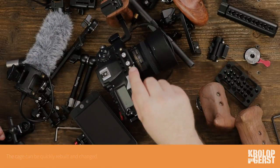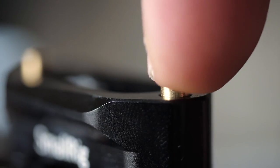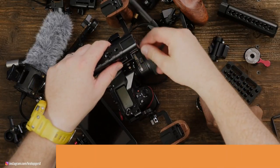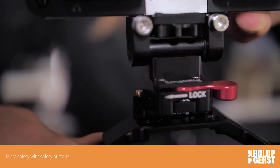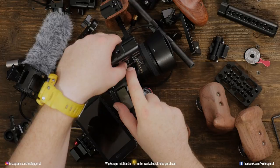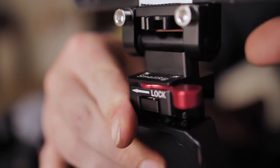I was speaking about the specialties — do you see those golden, let's call them nipples? They are amazing. When you slide it in, even when you don't tighten the screw, you cannot lose the whole system. Those spring-loaded nipples protect anything from slipping or sliding down.